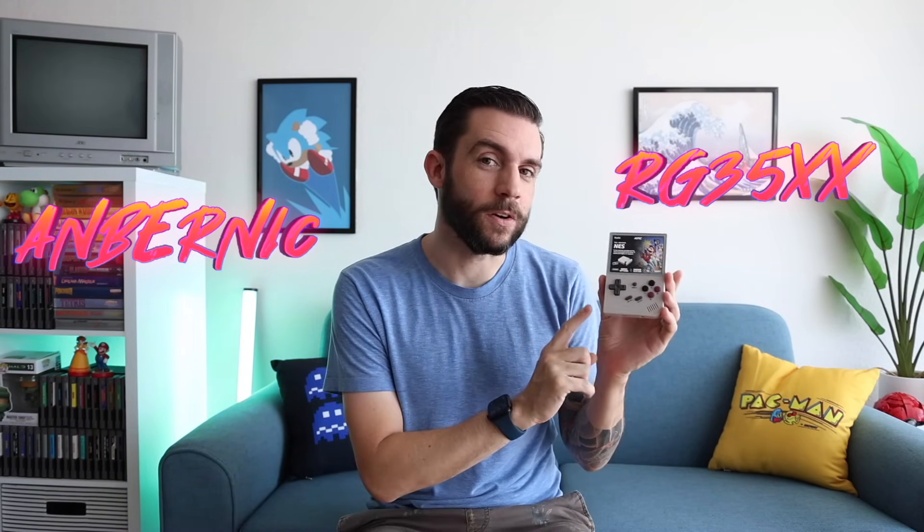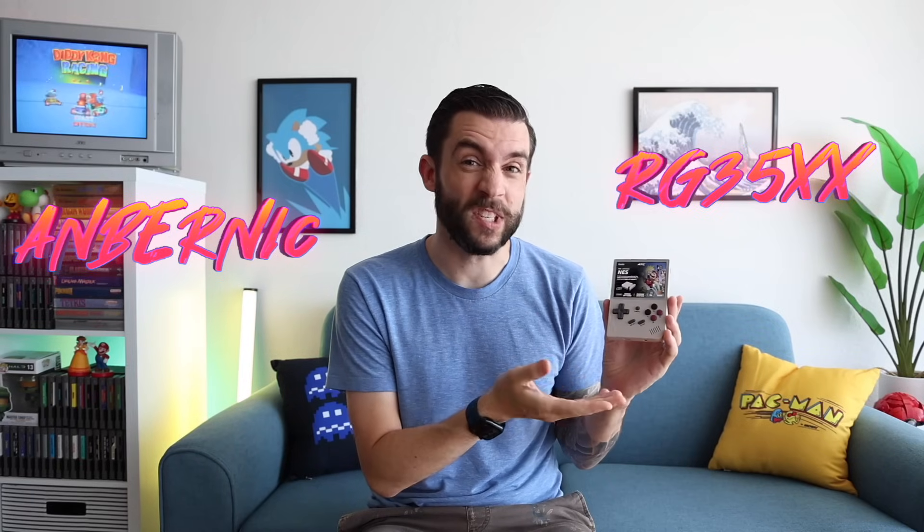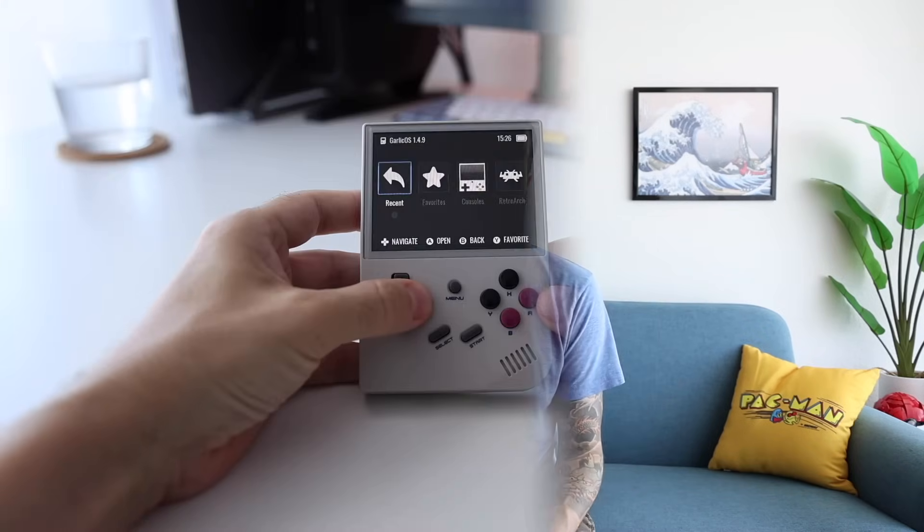Hey everybody, this is Russ from Metro GameCore. Today we're going to take a second look at the Ambernick RG35XX. This is one of my favorite devices from Ambernick. It's super cheap — around $50 before shipping — but it has a nice nostalgic design, great buttons and controls, and some pretty good custom firmware options as well.